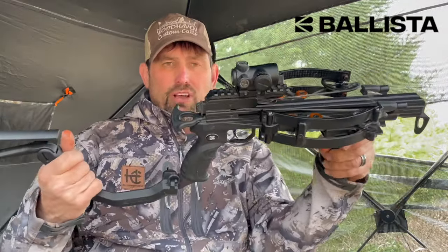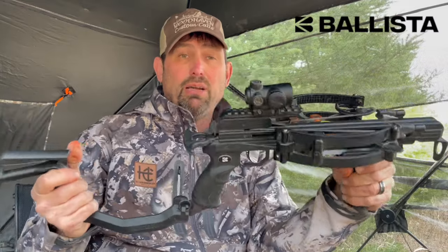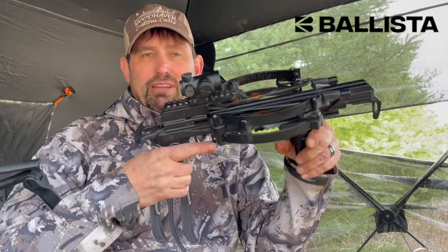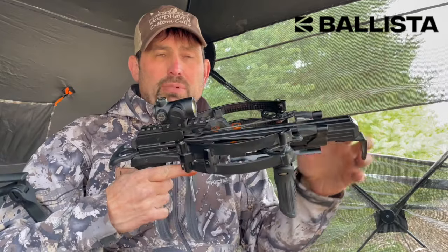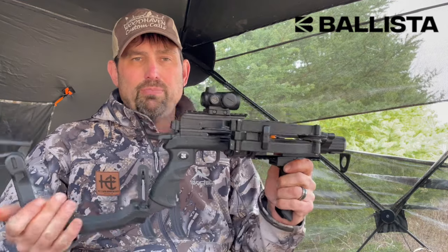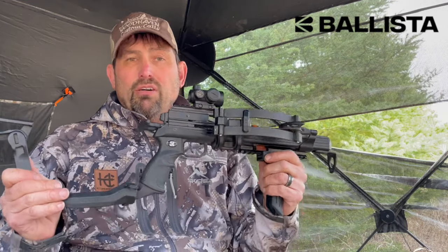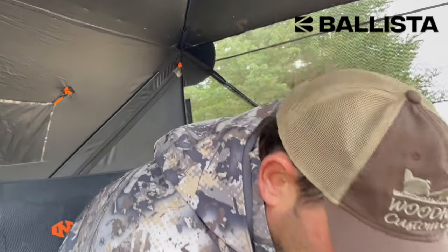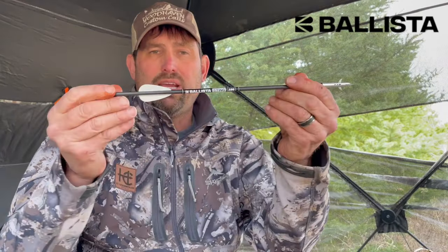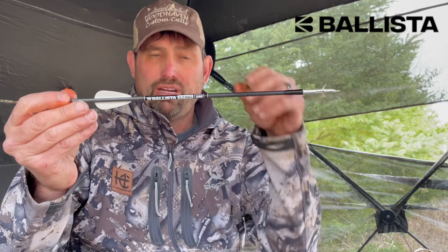This crossbow shoots 420 feet per second — that's with the test bolts that come from the factory. But if you're going to be hunting with this unit, you want to use a heavier bolt for more kinetic energy. We recommend the Ballista Sting bolts for crossbow hunting, whether you're after hogs, turkeys, deer, or whatever.